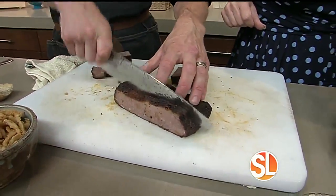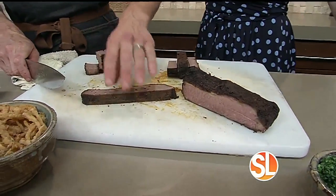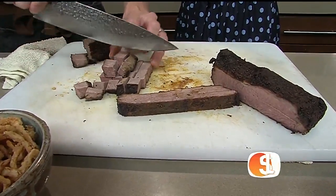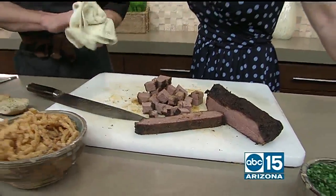You take your brisket and cut across it to get what's called the tender — that's why. This is our plank. We divide the plank in half and then simply cut them into bite-sized pieces. Now that we have our bite-sized pieces, we'll move over to the sauce pot.